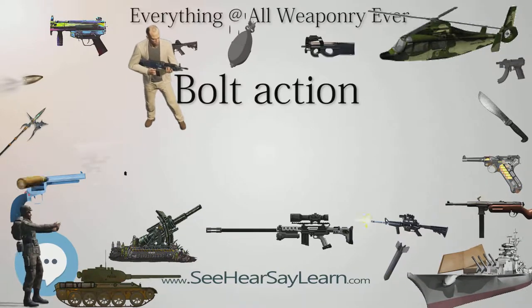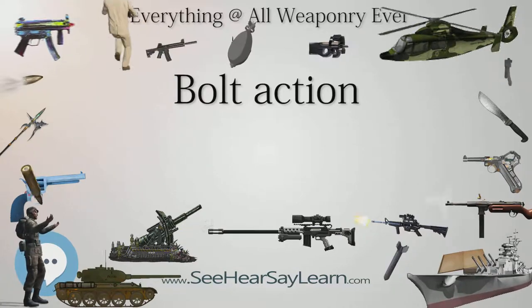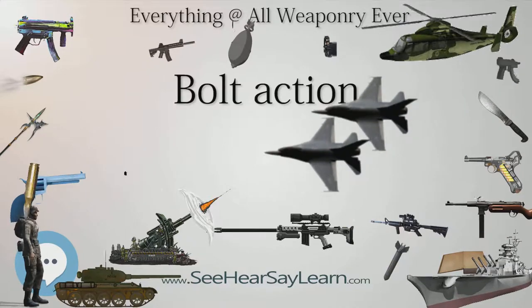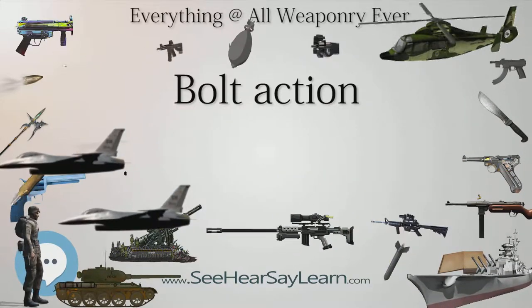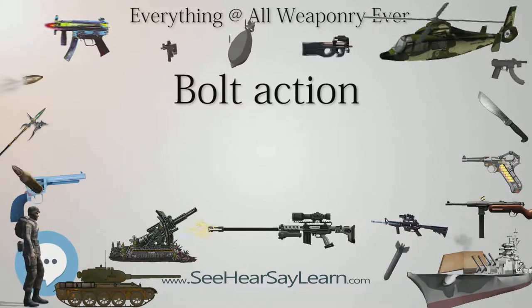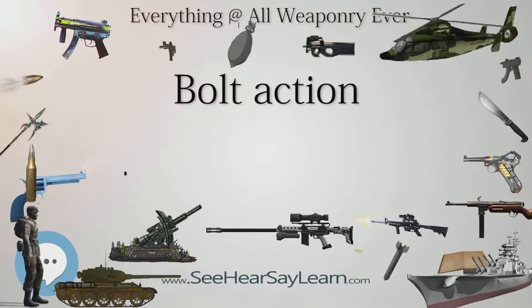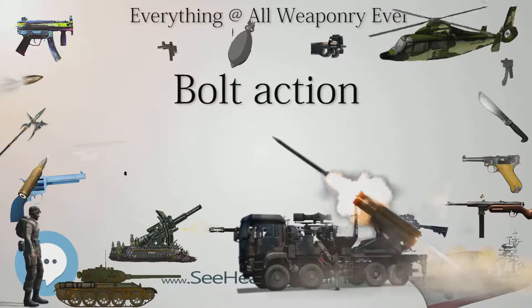Bolt action firearms can also be disassembled and reassembled for maintenance and repair much faster, owing to their having fewer moving parts. The major disadvantage is a slightly lower rate of fire than other types of manual repeating firearms, and a far lower practical rate of fire than semi-automatic weapons, though this is not a very important factor in many types of hunting, target shooting and other precision-based shooting applications.